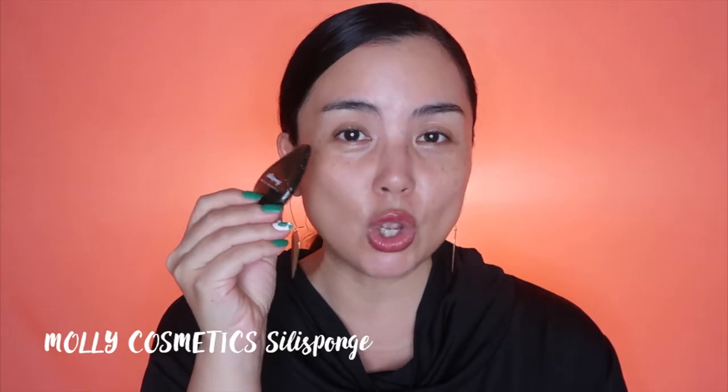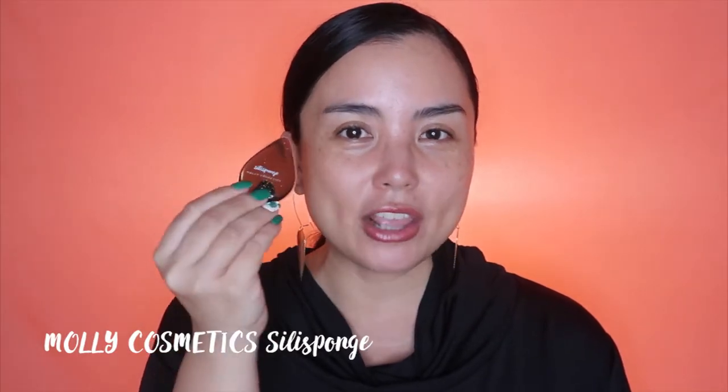So my face is super shiny right now because I just applied my moisturizer. And to apply my foundation today, I am going to use this really nice Silly Sponge from Mollie Cosmetics. Mollie Cosmetics is a Hong Kong brand, and they are the inventors of the Silly Sponge, which is a silicone sponge — it's a flat sponge.